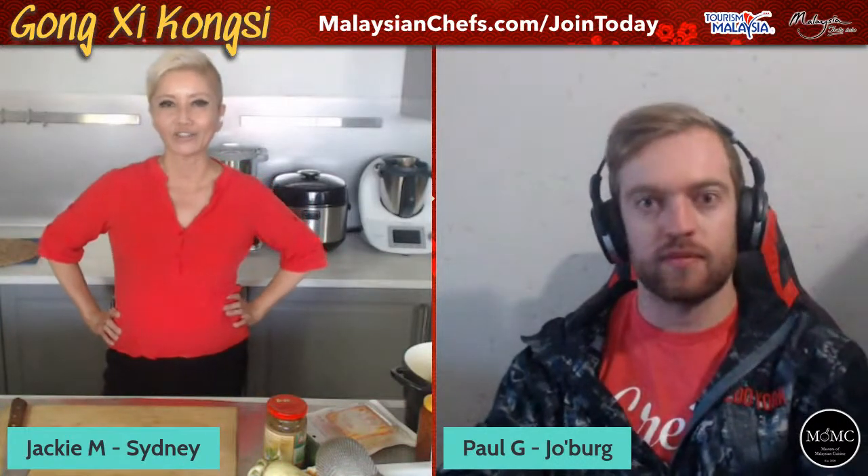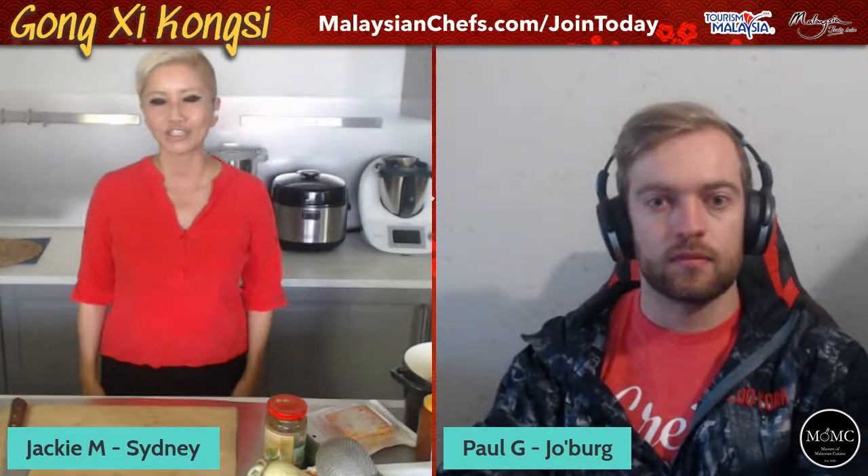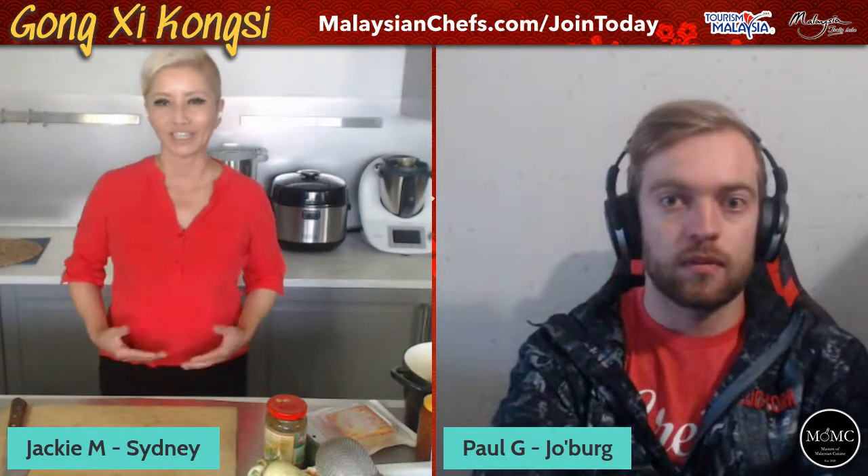Hey guys, it's Jackie M from Masters of Malaysian Cuisine for another in our series of broadcasts around the theme of Chinese New Year recipes. Our series is called Kongsi Kongsi and this is done in partnership with our partner Facebook group. Selamat datang - nama saya ialah Jackie M dan hari ini kita akan buat satu resepi untuk tau maru jina.